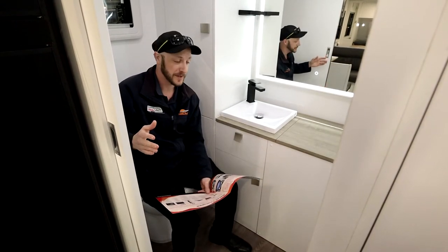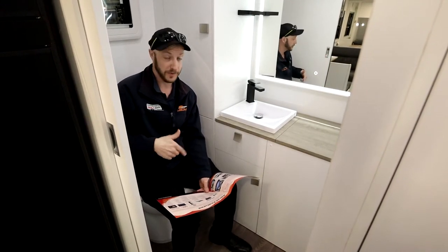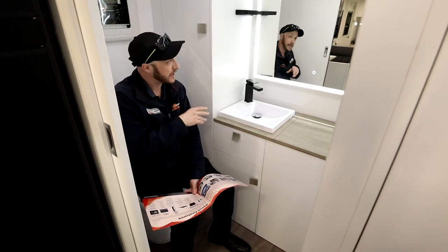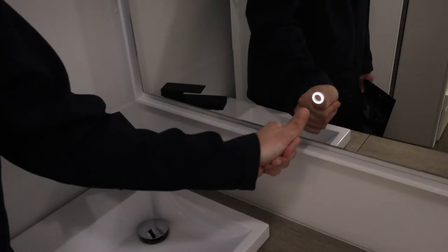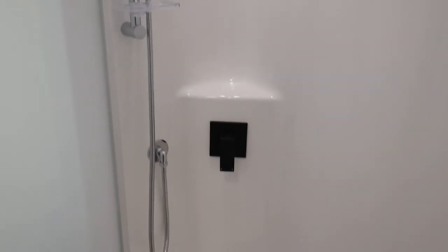Let's take a look at the ensuite. Back here you have, of course, the toilet, and a very classy sink and mirror to get your makeup or shaving done in the morning. Also back here is your washing machine and, of course, your shower cove.